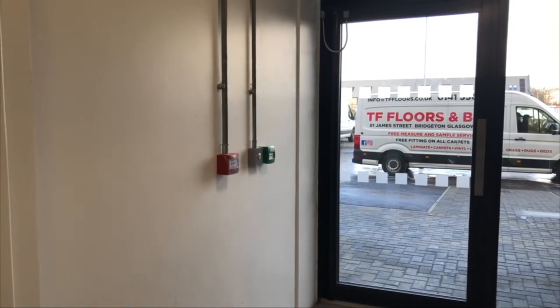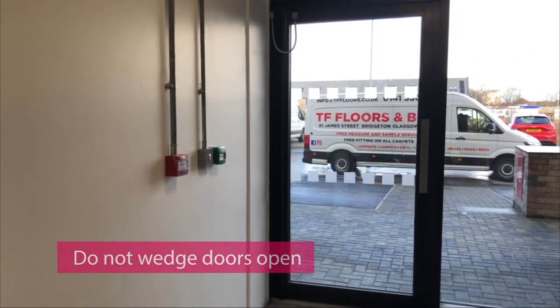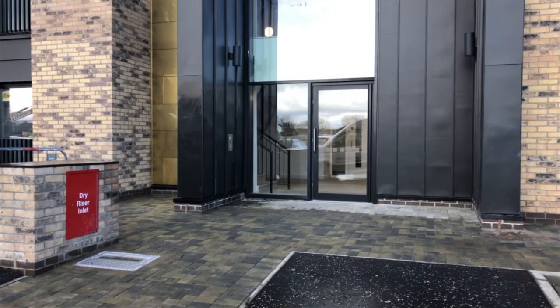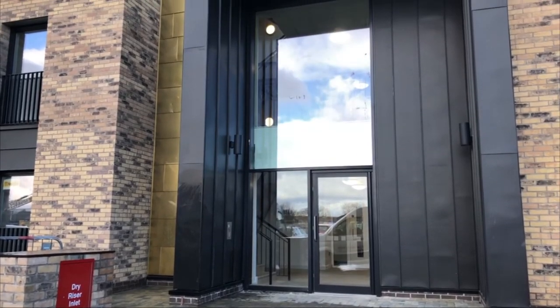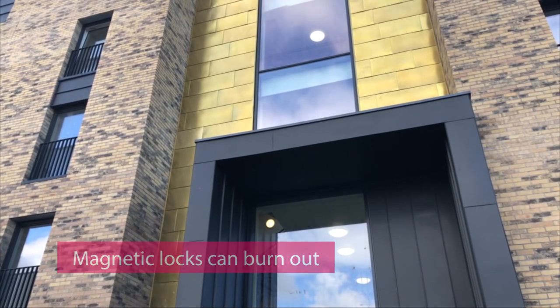Front doors. Entrance doors to a block of flats must not be wedged open. If doors are jammed open, the opening mechanism within the entrance door will become damaged. If the doors are left open, the safety and security of the properties will become compromised. Never place stones at close-entry doors to prevent them closing. They have a magnetic lock, and this will cause the lock to burn out and lead to a costly repair.